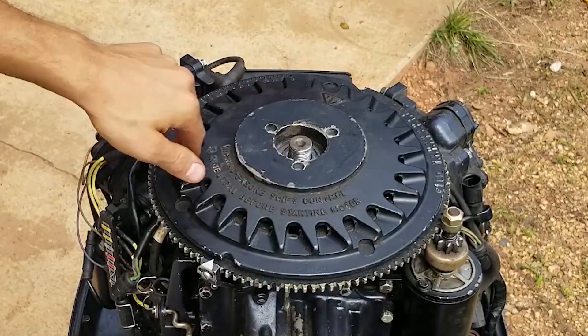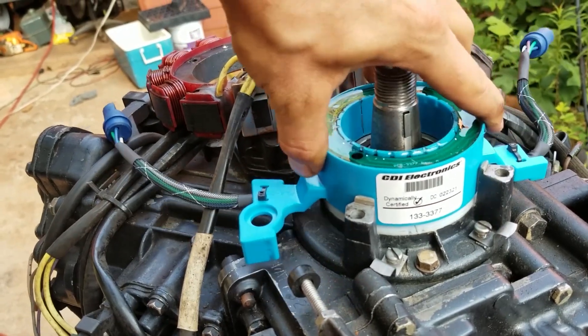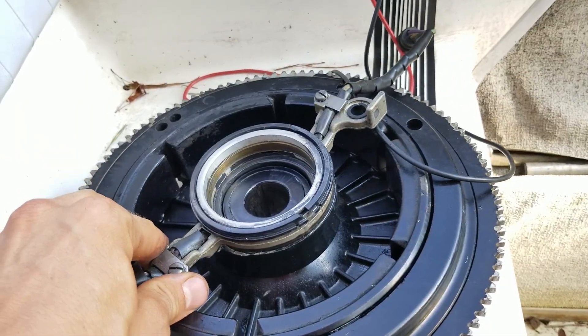Alright y'all, so basically how these ignition systems work on these old Evinrude Johnson outboards is you have a fixed stationary flywheel and trigger timer base, but the trigger timer base can move slightly, depending on where the throttle is and the timing and all that.